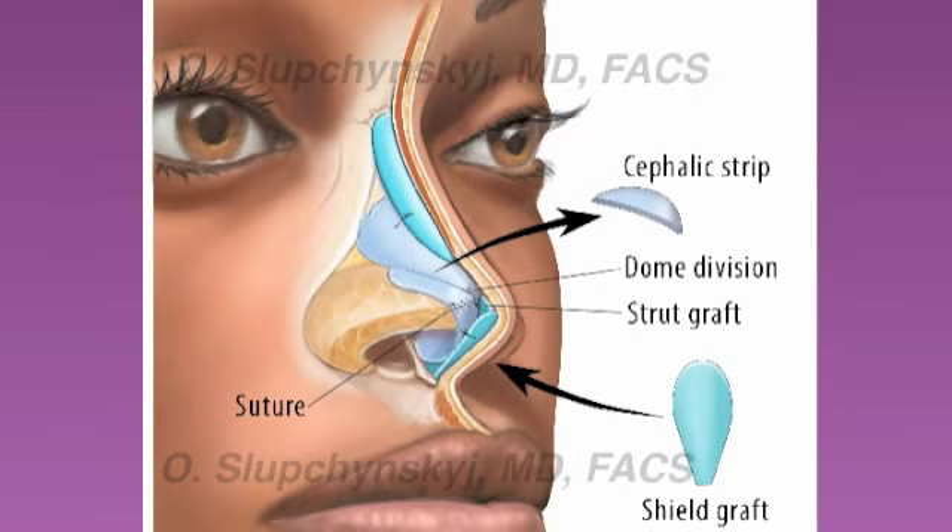In this diagram, we can see that the celastic implant has been placed and sutured into place, that there's a cephalic strip taken from the lower lateral cartilages, a dome division has been performed, a cartilage strut graft has been placed, and a cartilage shield graft has been placed.